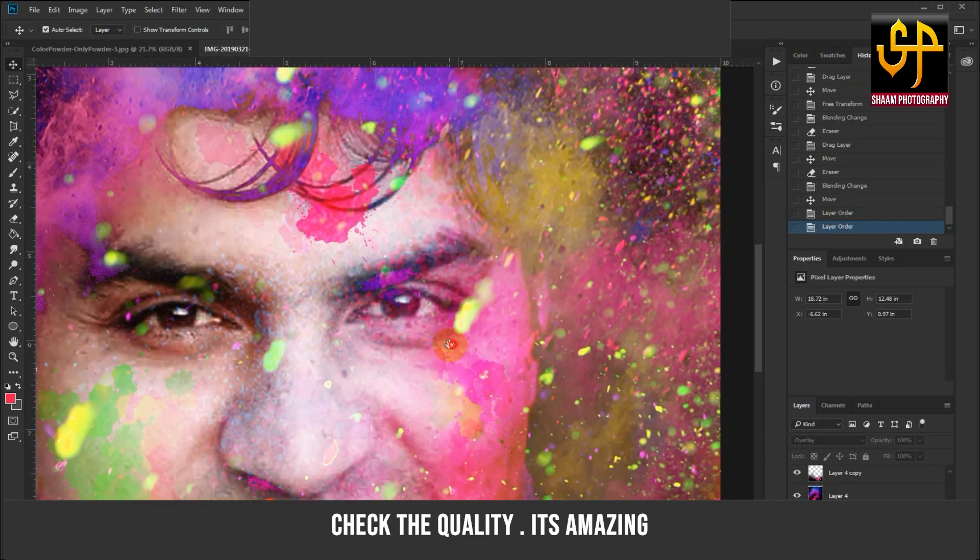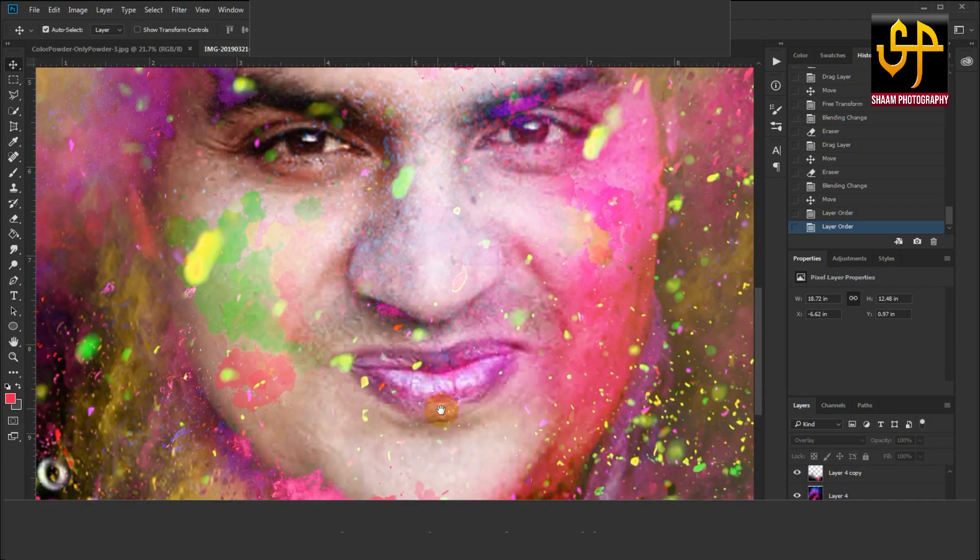Check the quality — it's amazing! You can make happy Holi images in just one minute.